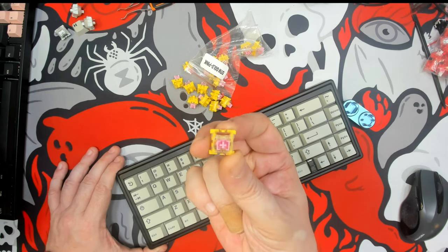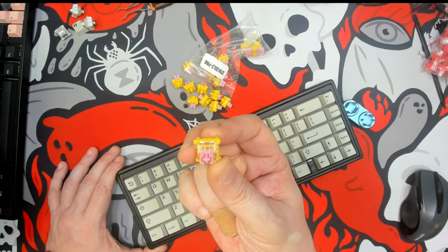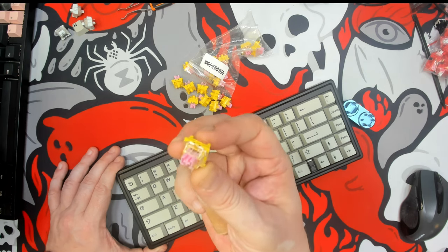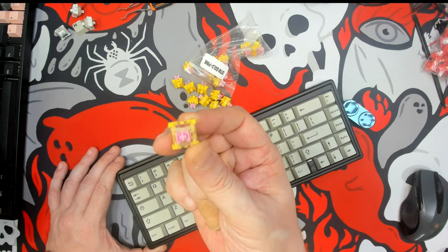If you guys have any questions about this switch or any of the other switches I've been reviewing, please feel free to leave me a comment down below and I will do my best to answer it. Until the next transmission, keep calm and keyboard on.